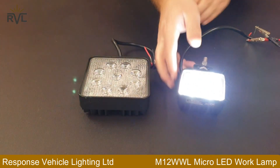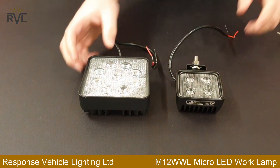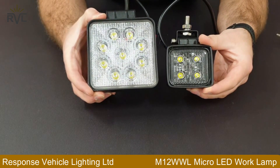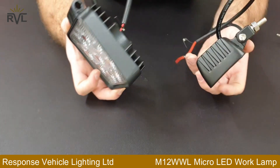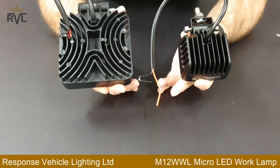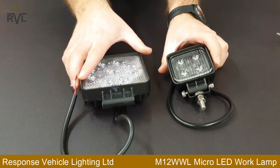Not much else to it, but it's a nice compact work lamp. Great for space saving. And again, there's not much in it in terms of light output when compared to a generic 27 watt. See the size difference there. Thanks for watching.